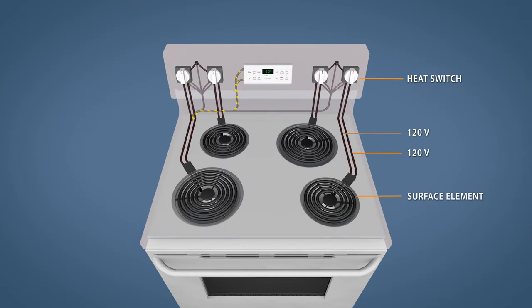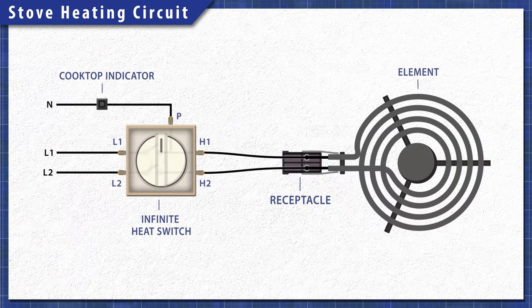Electric stoves are pretty simple at a base level. When electricity passes through the heating element, the resistance in the material generates heat. Each burner is on a separate circuit and is controlled by an infinite heat switch. When you turn the dial, the switch closes letting 120 volts travel through both sides of the element, providing the necessary 240 volts. One side of the switch will remain closed to power the cooktop indicator light, while the other side will open and disconnect power once the element heats up, cycling on and off to maintain the set level of heat.